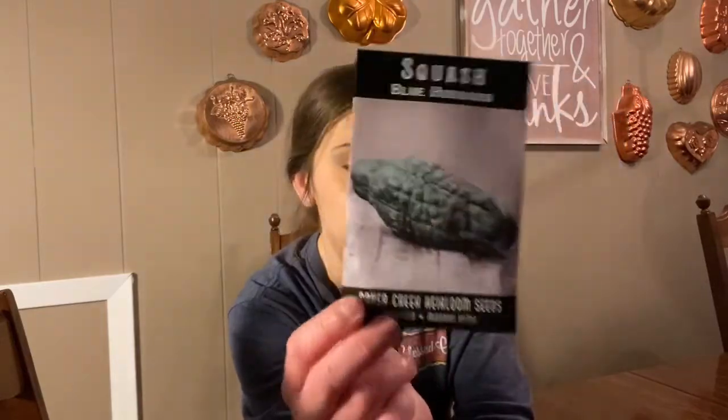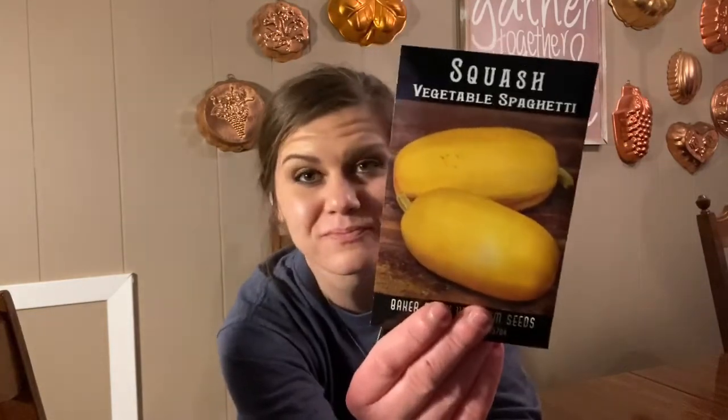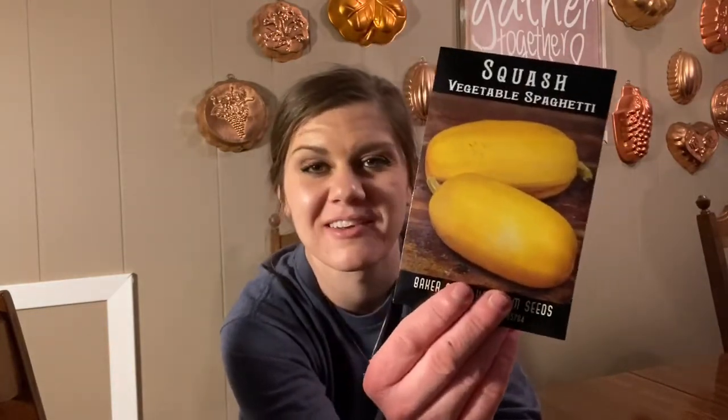Most of you have heard of blue Hubbard squash — I cannot wait to try that. Some of these we might wait until the fall garden, but I think we're going to try most of them in the spring. We have winter luxury pie pumpkins — little pie pumpkins, that'll be cool. We also have spaghetti squash — everybody knows what that is. I just wanted to try it.